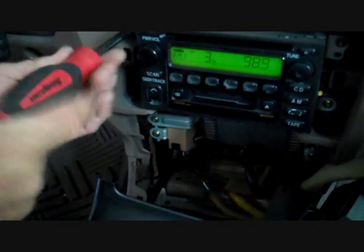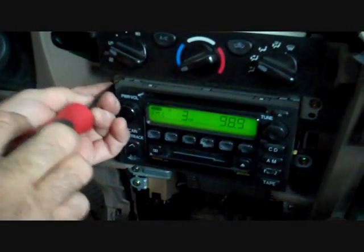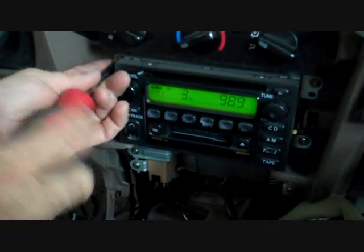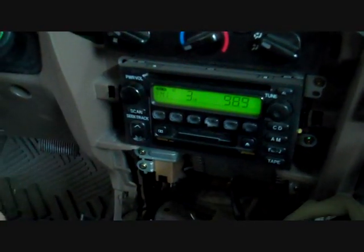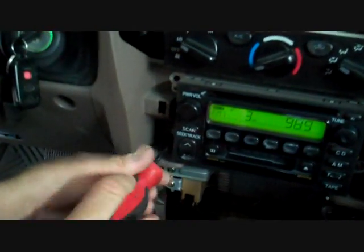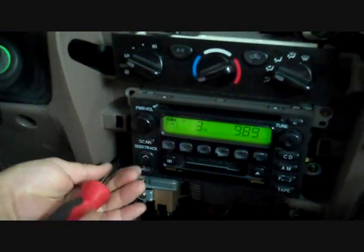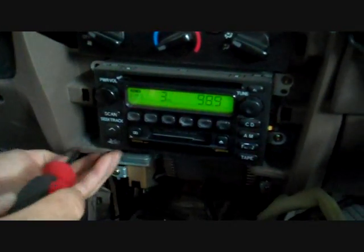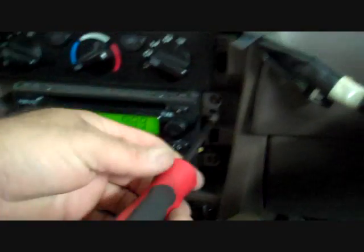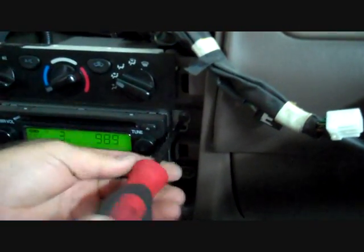Looks like we have four bolts holding this stereo in. We are going to remove the top left screw and the bottom left screw — both on the left side. In some Toyotas, instead of screws, we see an eight millimeter bolt with a Phillips head on it, so you can use either tool.